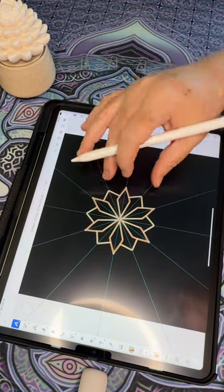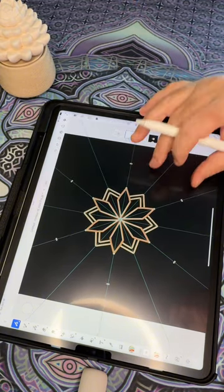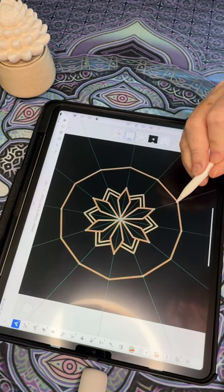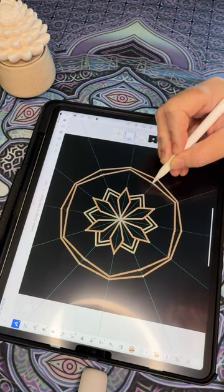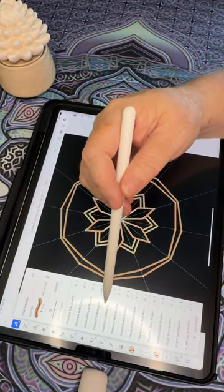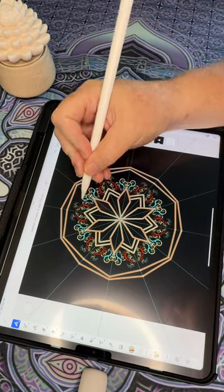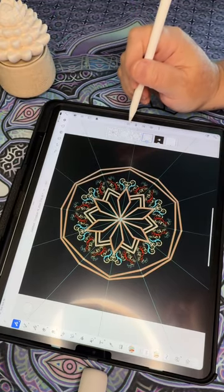I'll be fast-forwarding some areas of the video just to keep the flow going. I start adding more intricate patterns as I go, sometimes mixing other types of brushes and colors to give the mandala a more fun shape.